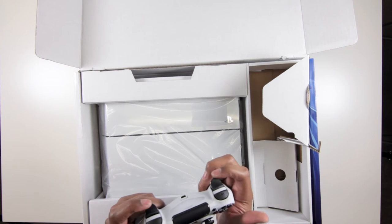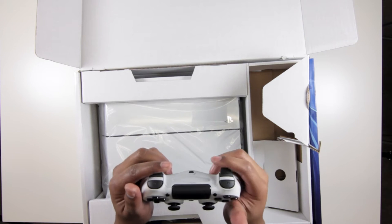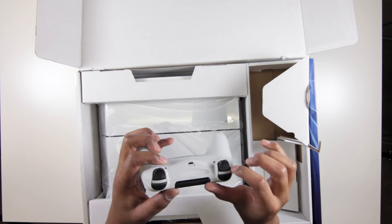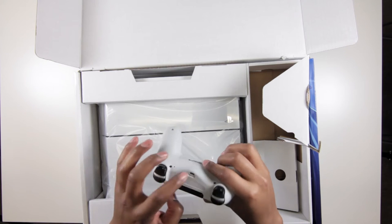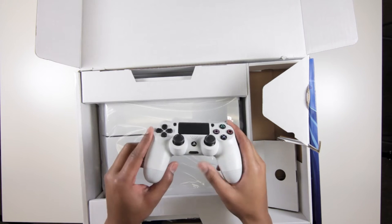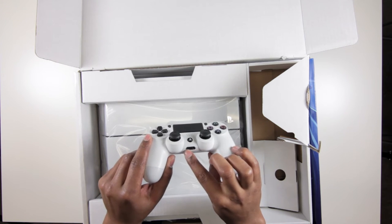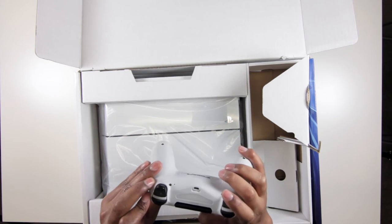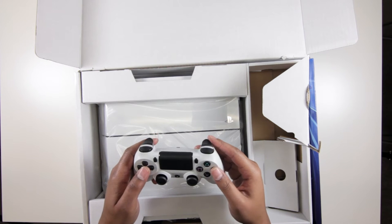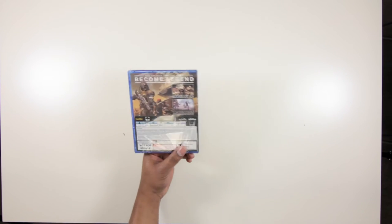Everything else is pretty standard for the DualShock. The triggers have been redesigned with a little bit more of a peak; I believe they're more sensitive, but we'll have to find that out. This also lights up to work with the PlayStation Camera if you have one. There's your charging port, a standard headset jack, which is nice, and then there's an extra external port — not sure what that does actually, so I'll have to look into that and try to let you know in subsequent videos.